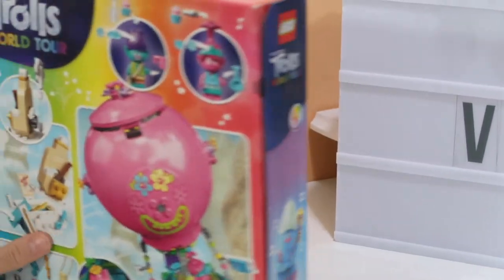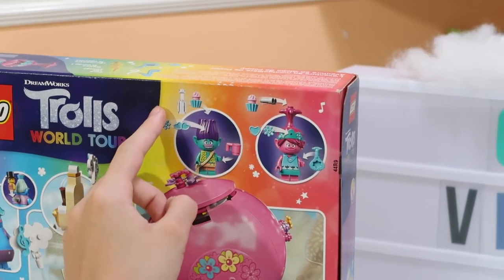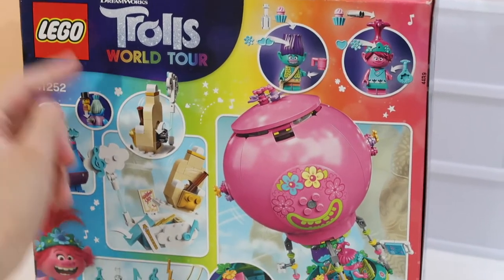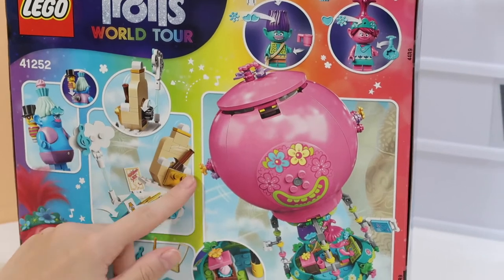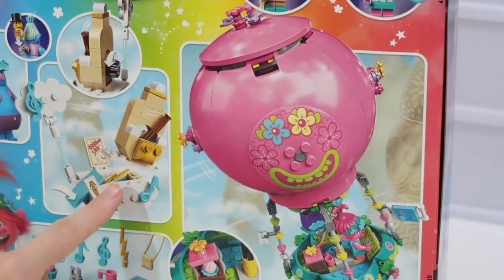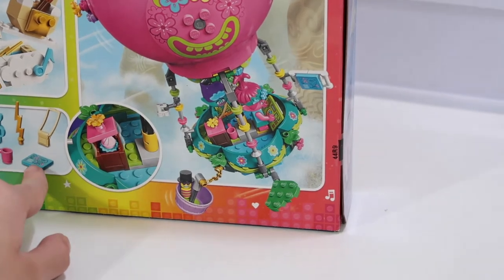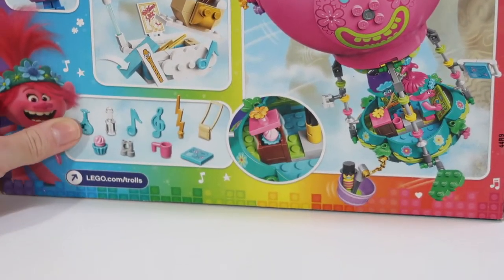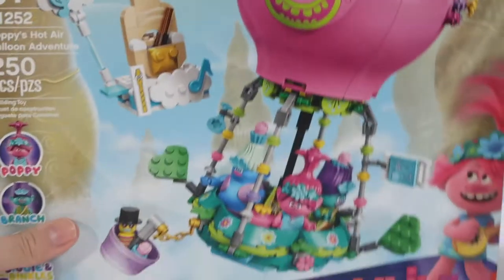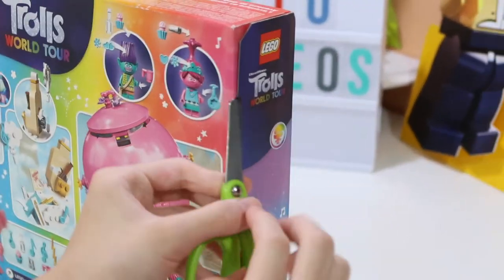You can put accessories on their hair, give them items, and Mr. Dinkle can be on the back of Biggie. The little tick can move left and right, and if you push a button you can find the classical string. It also shows the interior of the air balloon and some extra accessories. Let's open up this set!